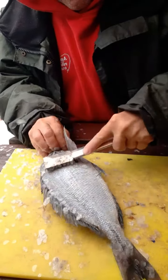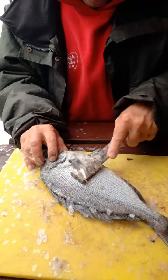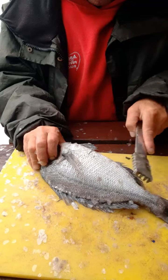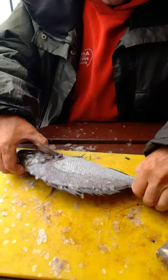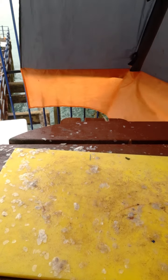This de-scaling tool is so much easier than using the back of a knife. Boom — scales all off. Give it a quick wash, get some of them off. There you go, all done, lovely.